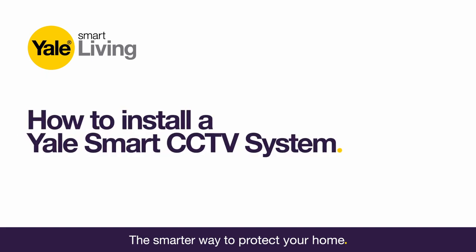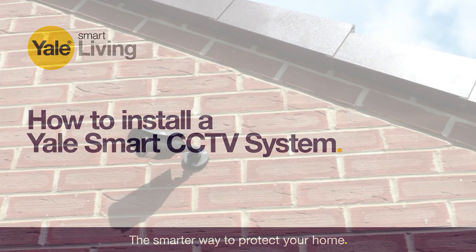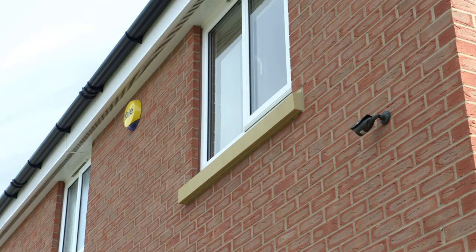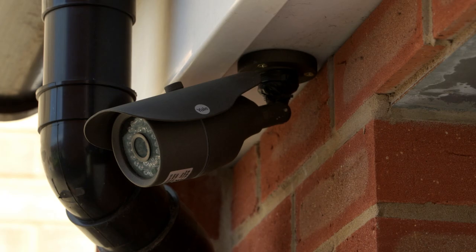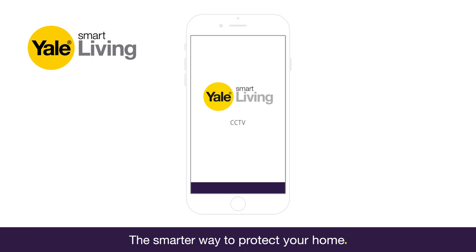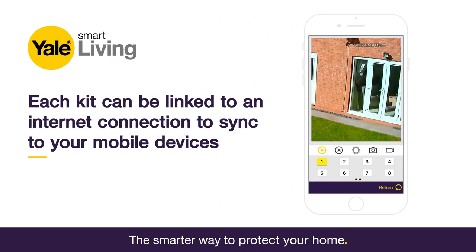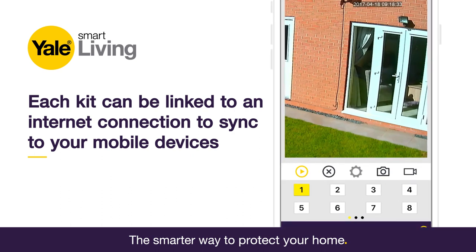How to install a Yale Smart CCTV system. Whether it's for your home or business, Yale's Smart CCTV range offers a complete solution with HD cameras, night vision and a recordable hard drive. Each kit can be linked to an internet connection to sync up to your mobile devices, so you can view footage anywhere using a smartphone or tablet, iOS or Android, for ultimate peace of mind home or away.